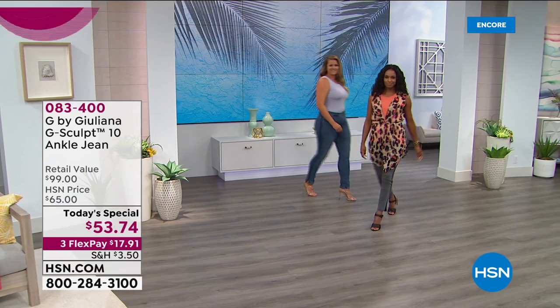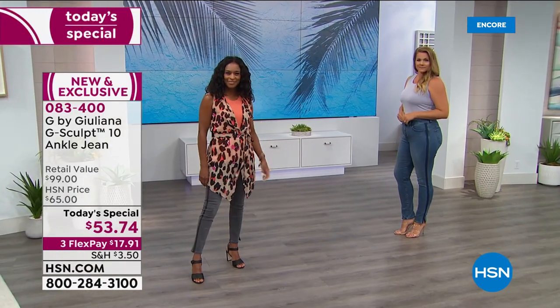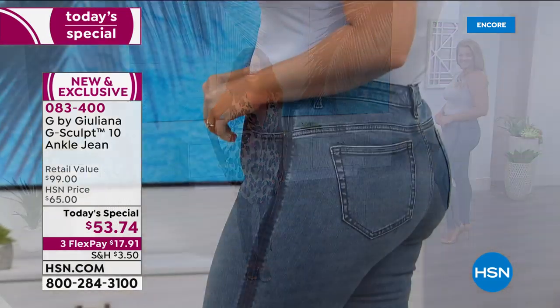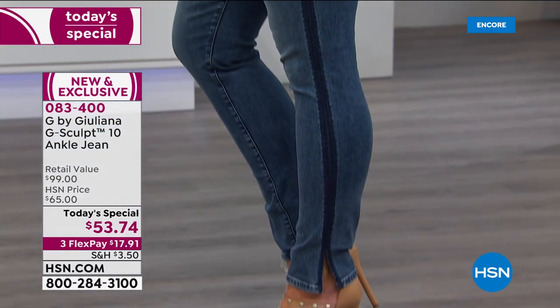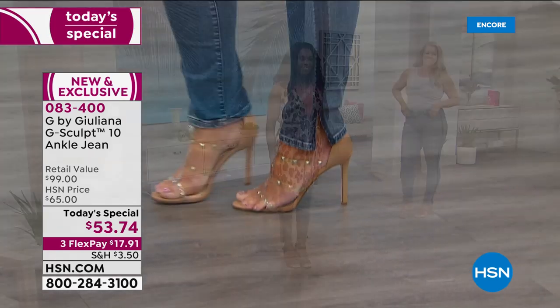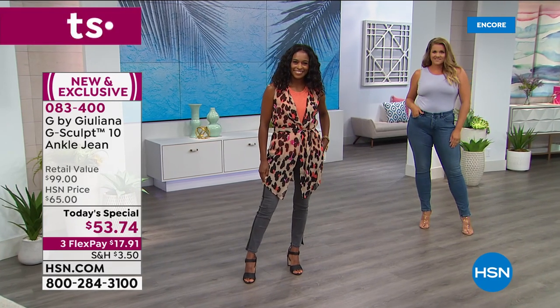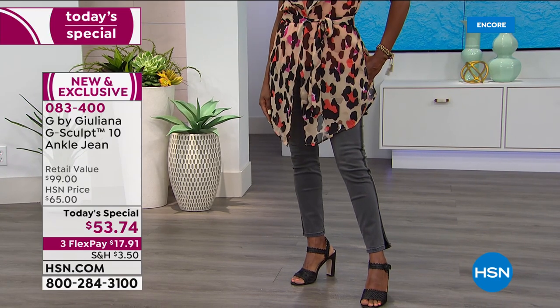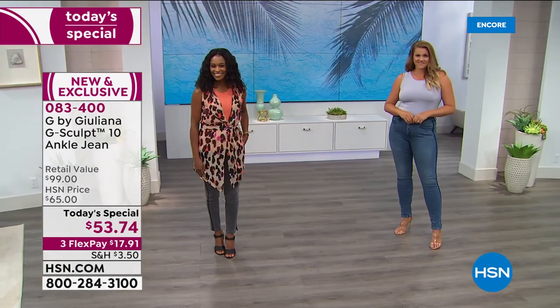You're going to love what Juliana's done with this one. It's the G-Sculpt, but done even better than last year's version, which went on to rave reviews and massive love. As we look down this beautiful, long, lean, sexy body on Emily, notice that's almost pinstriping down the sides. And did you see that opening at the ankle? That's been done because you asked for it — you wanted a little bit more of a slim cut.